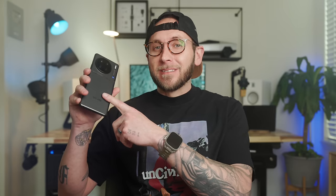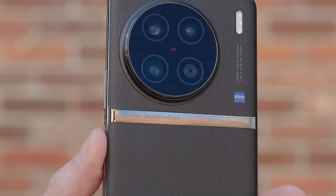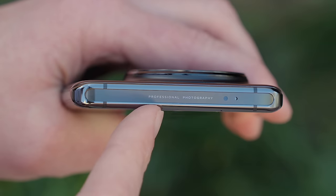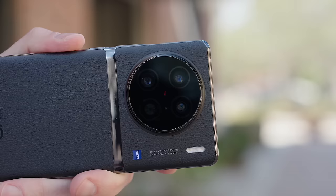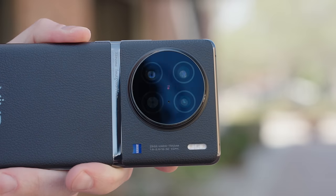Before we get into the nitty gritty, can we just take a moment to look at how beautiful this phone is? From the vegan leather backside to the small engravings that signify this phone is for creators, it blends Vivo's exquisite design language with decades worth of photography knowledge from Zeiss. I absolutely love it.